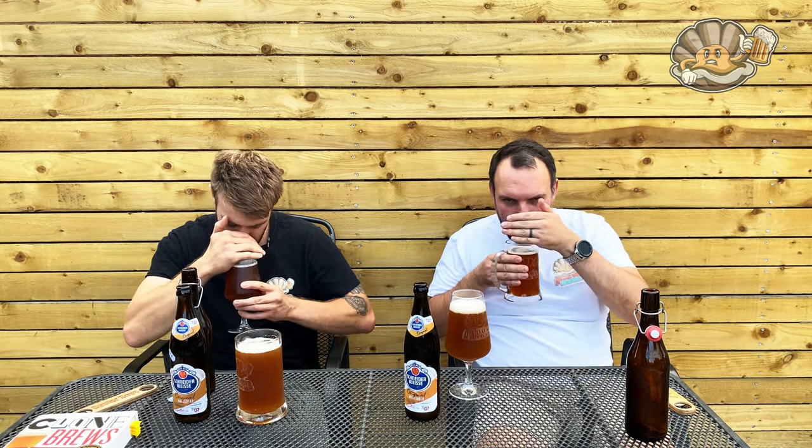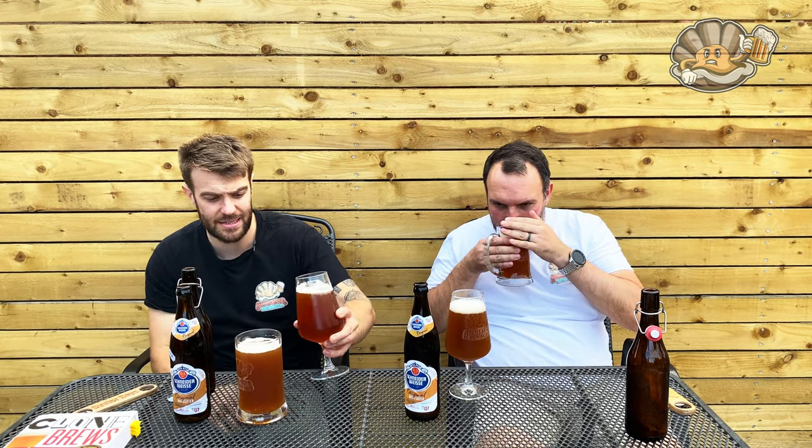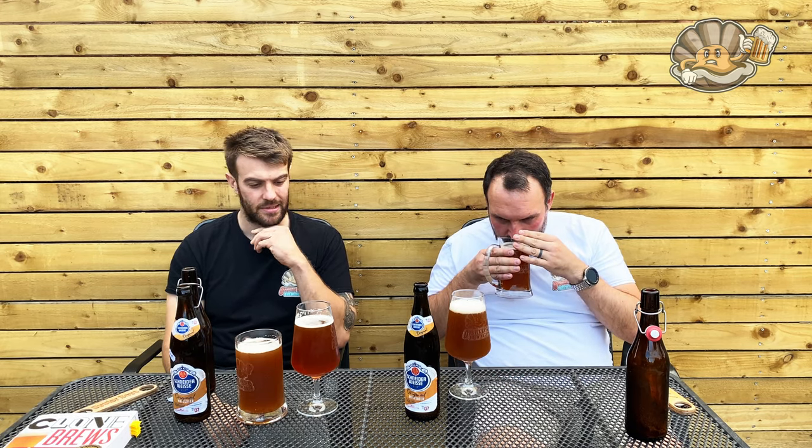It's got that fudginess with the bananas. I think if we bottle conditioned ours we'd probably be closer. You do really have to smell it, but it is there. Is it the same smell? Yes. Is it as intense? No. So I'd probably give it a six — 6.5 for me.